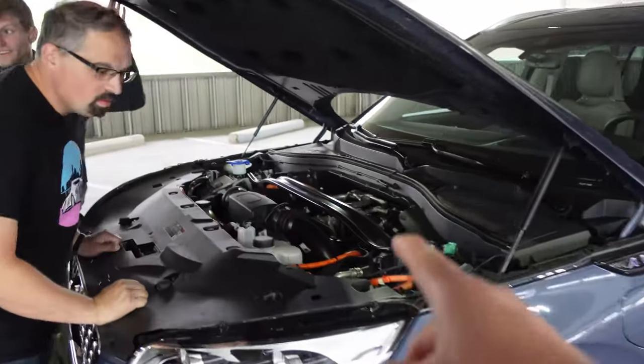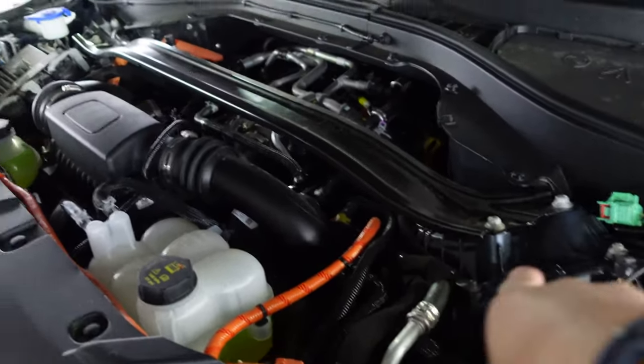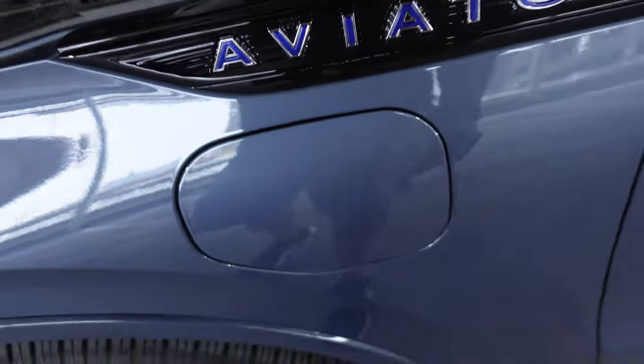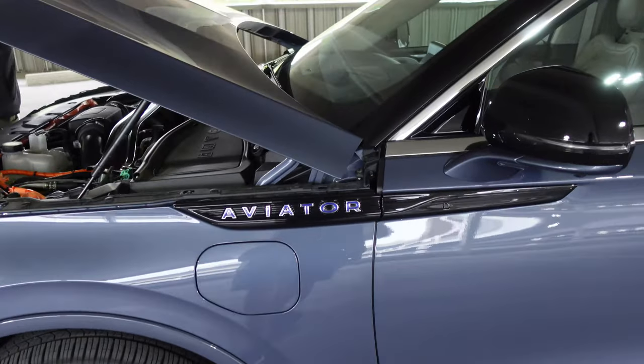Three-liter twin turbo V6, and you can see the high-bright orange cabling — plug-in hybrid. Right up here we have the charging port. It'll get decent electric range; I saw maybe like 15 miles on pure EV.